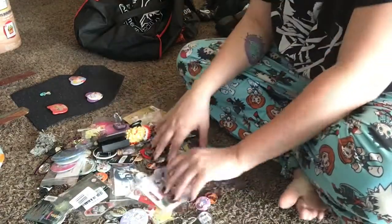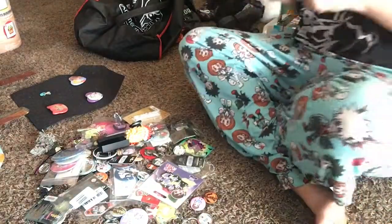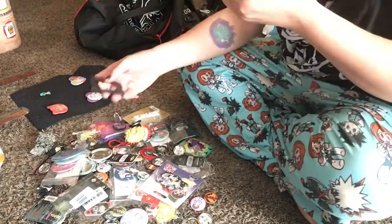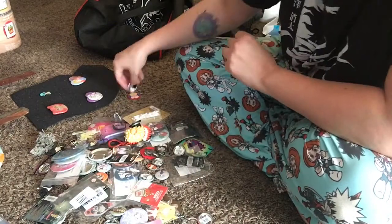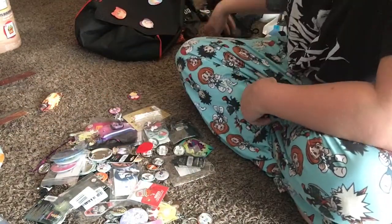Hello again and welcome back. Today I'm going to show you the process in which I create my ita bag inserts. I can't take credit for the method specifically because I did not think of it — I actually watched one of Kelly Eden's older videos and this is what she did, and it worked well for me so I just copied it.